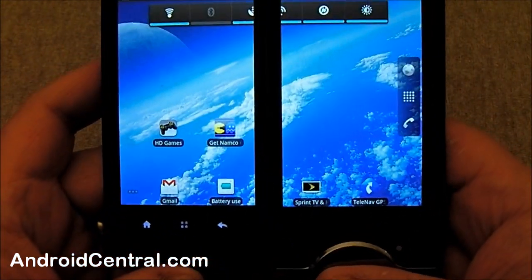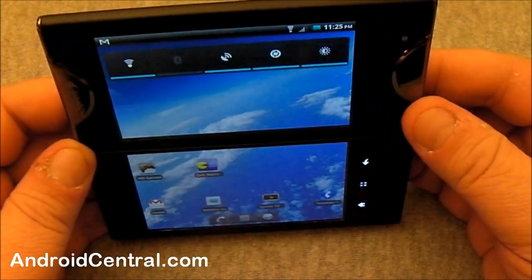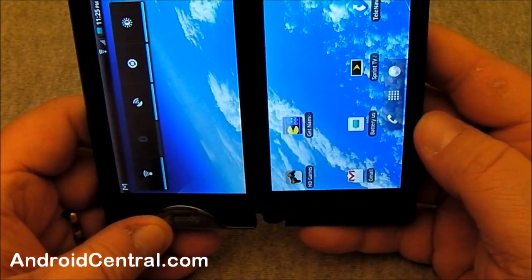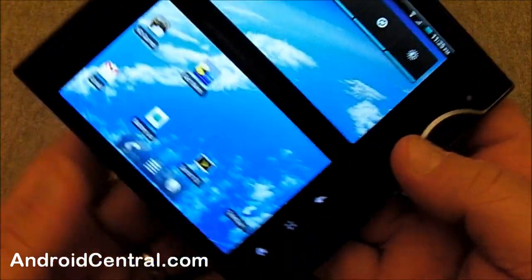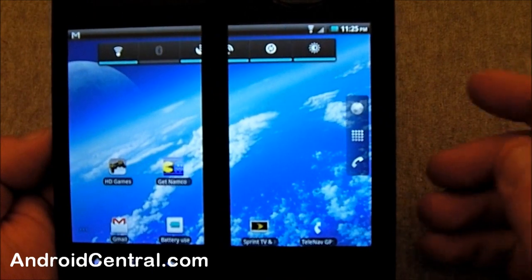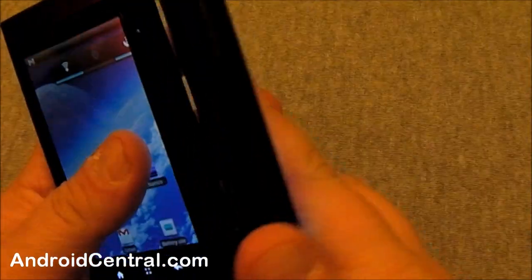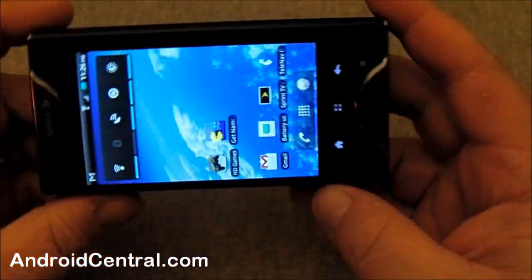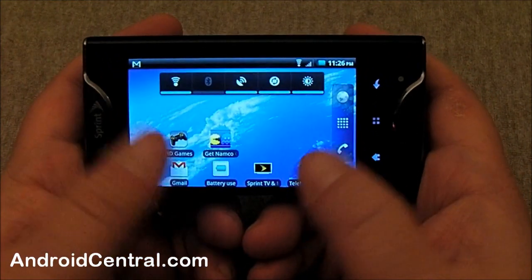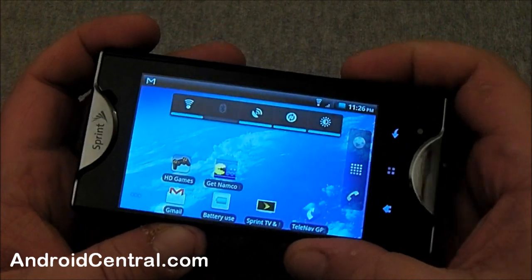Notice it is normally in what we call landscape. Turn it like that and portrait — it's one of the few phones that doesn't do 180 degrees. The back does the same thing while it's closed, so if you are that kind of typer, it's pretty cool. Your home screen works the same way — that's one neat thing.